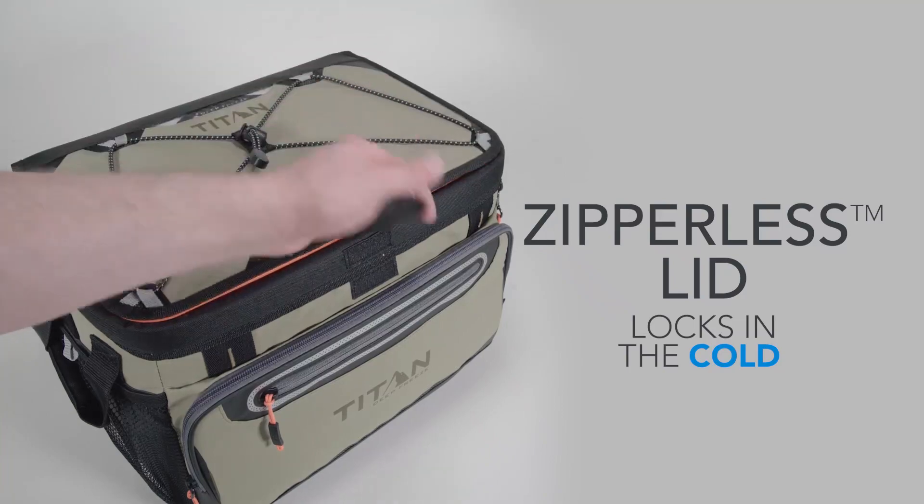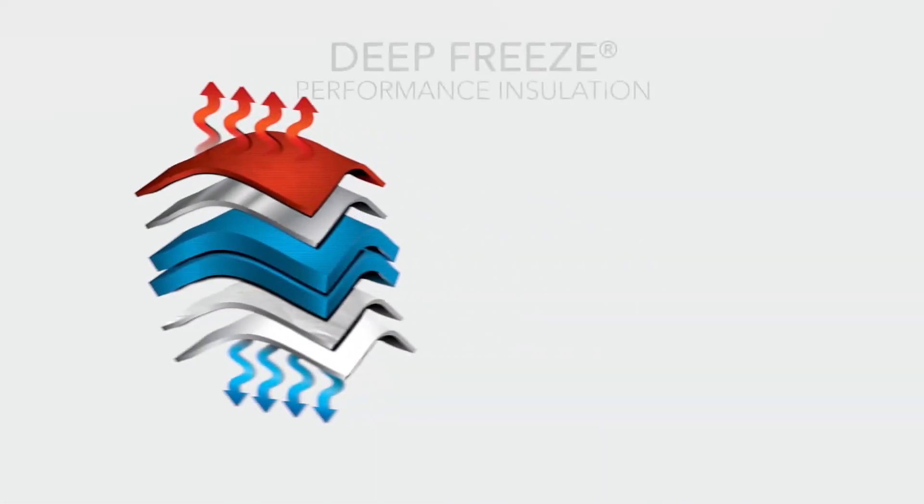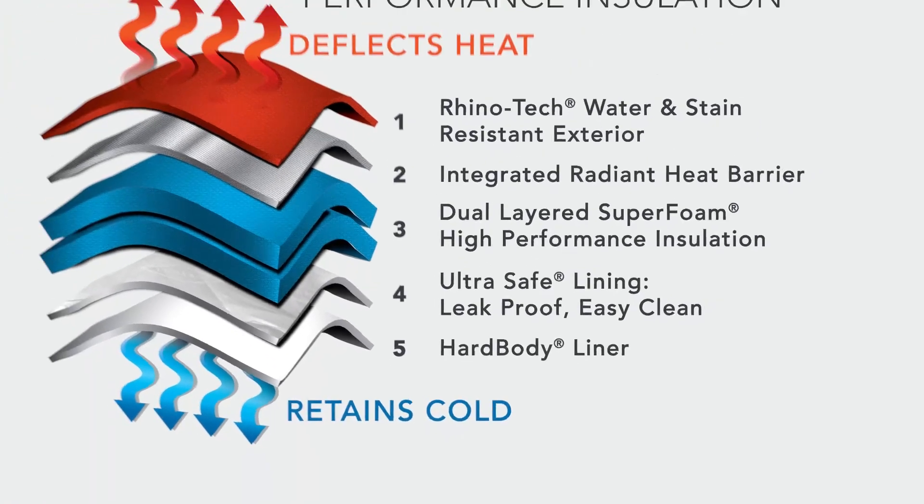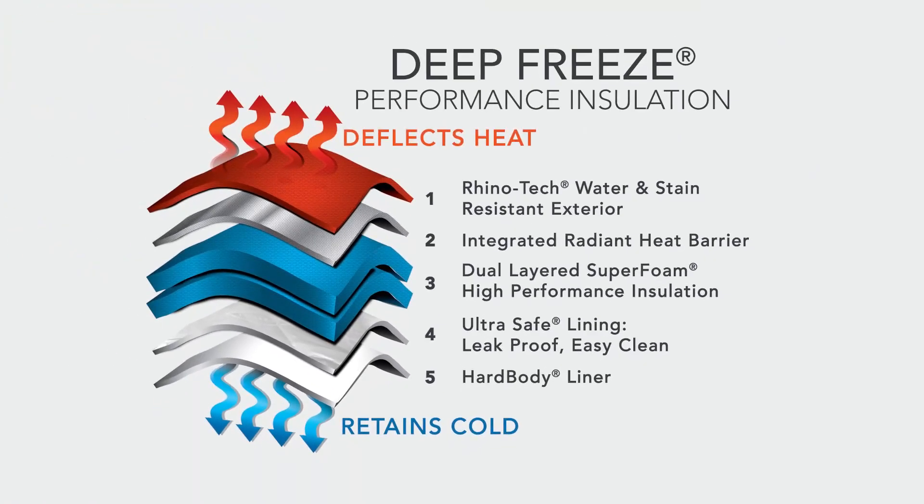Constructed with deep-freeze high-performance materials, starting with the water and stain-resistant Rhinotech exterior all the way to our removable hard body liner, to ensure your cooler deflects the heat and retains the cold.